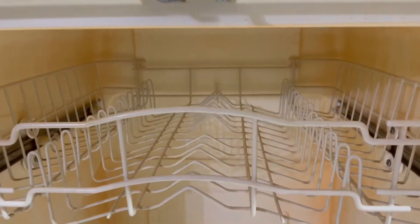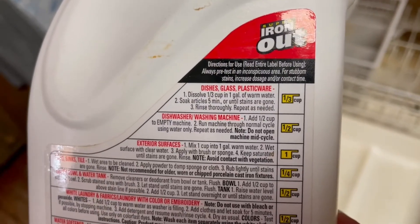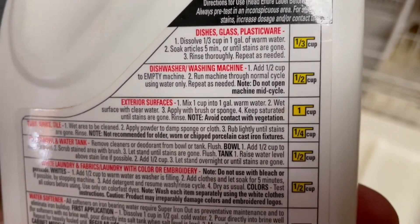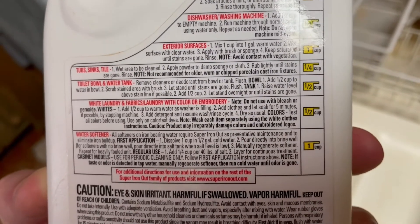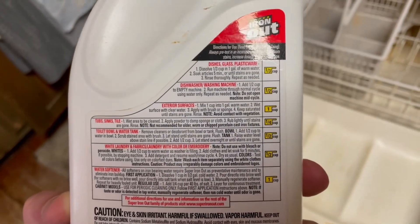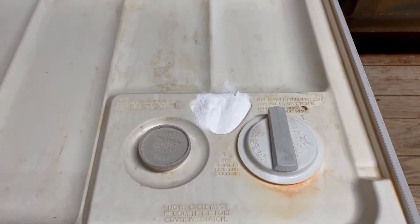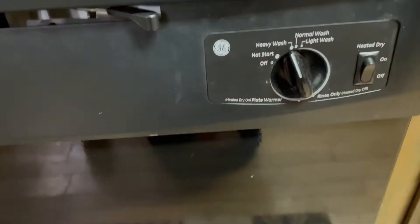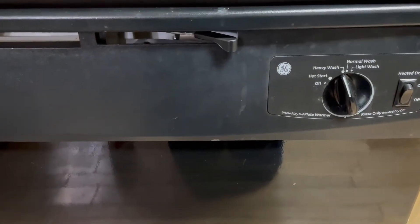It's one of those things you figure because it washes the dishes, you don't normally have to clean it, but you should clean your dishwasher. With ours being plastic, we decided we would use some of this rust-out or iron-out cleaner. It has it in the instructions — you just put it in your dry powder section, lock your dishwasher, and we're going to use the heavy wash to clean this up.